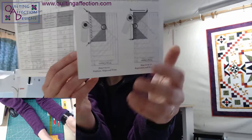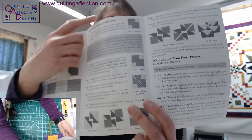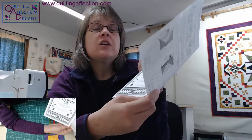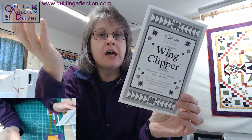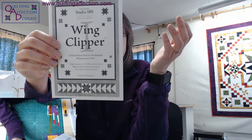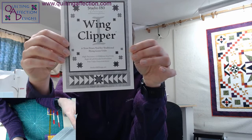There are also additional technique sheets you can pick up from Studio 180 Designs or a dealer, and your local quilt shop may have some also to give you different ideas for the Wing Clipper — such as the pickets and quickets technique sheet. Houses are also made using this ruler. So it's a very nice ruler with different uses.